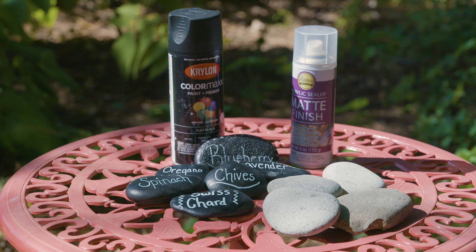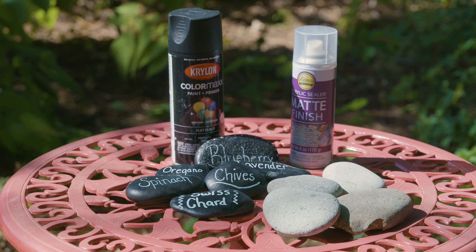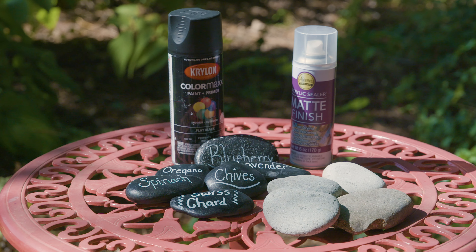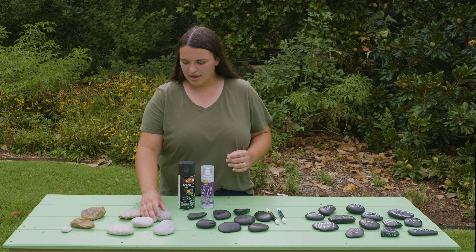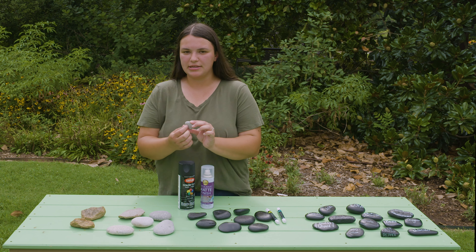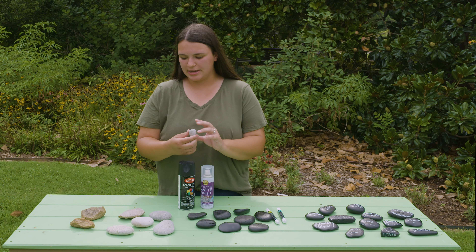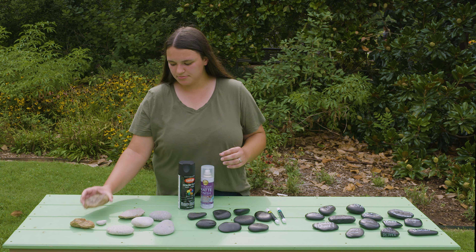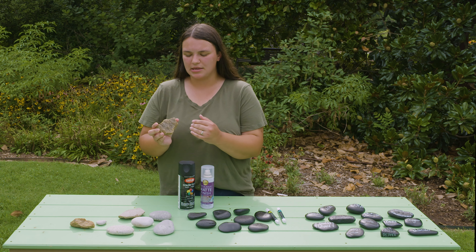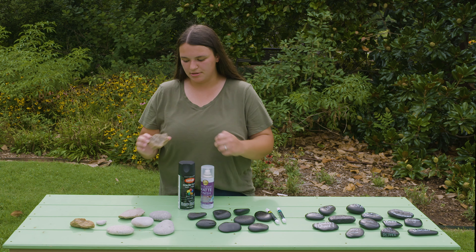So the first thing that you need are some stones. You can find these at your local landscape store, and you want to make sure that you have smooth stones so that it's easy to write on and you have a flat surface. This stone right here is a little bit too small because you can't really write really long plant names unless you want to abbreviate, but it's not necessarily ideal. And then these stones are a little bit too jagged to write on — it's really hard to get your marker pen on there.